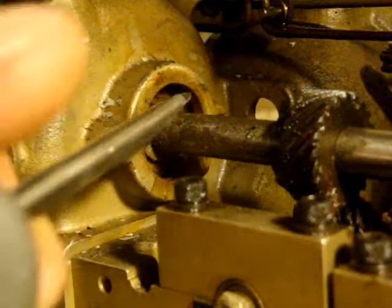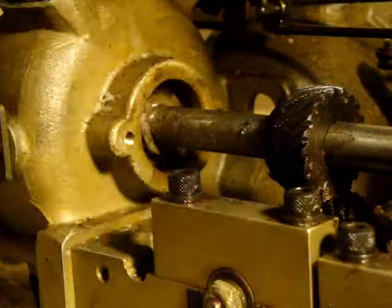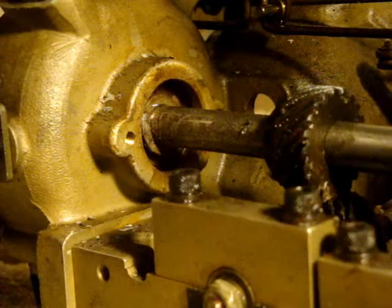I took a hammer and a screwdriver and just tapped this little thing to see if it moved the bearing at all — and sure enough it did. So I am going to give it a tappity-tap and see if we can manipulate this out. That bearing is coming out with the slightest of taps, moving right along.